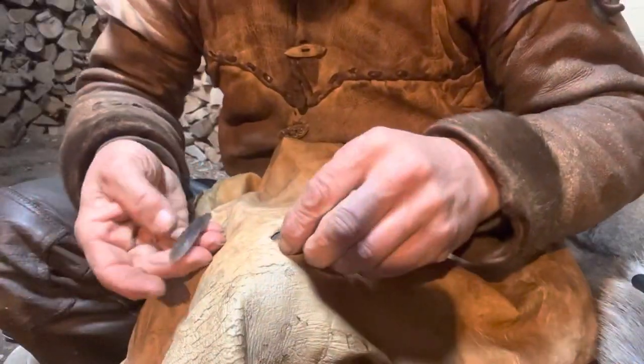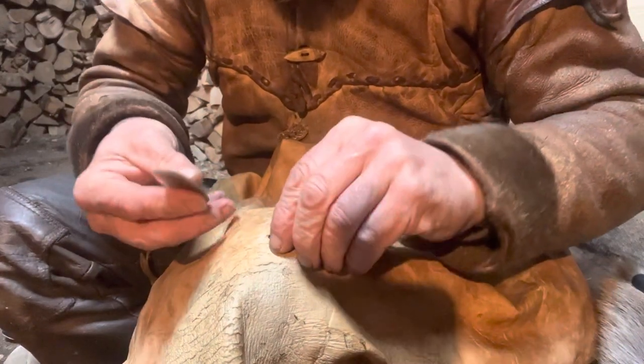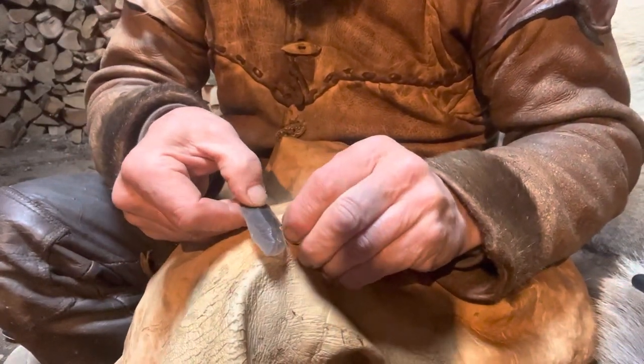So what I'm going to use is a little bit of flint. Then what we're going to do is tidy the hole just by trimming that little bit off.